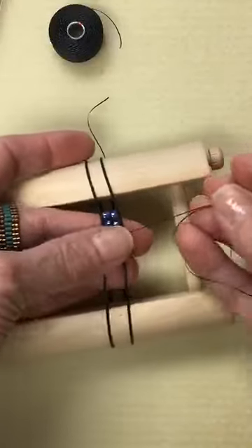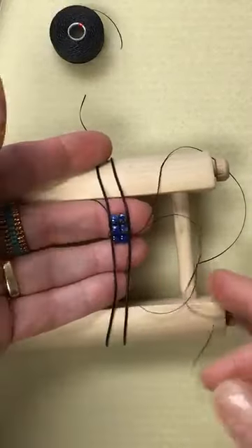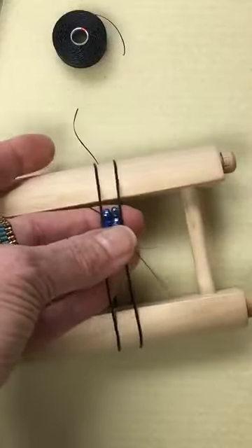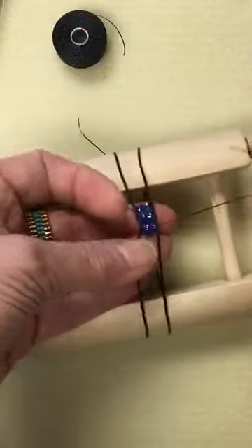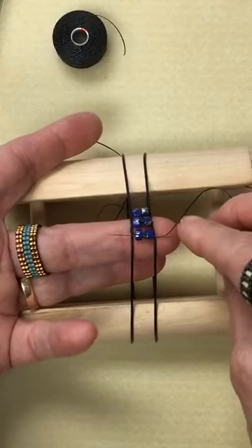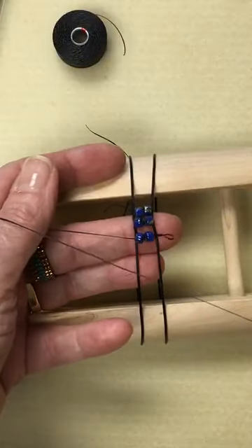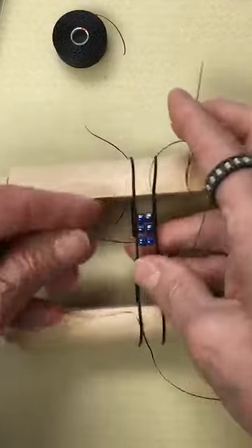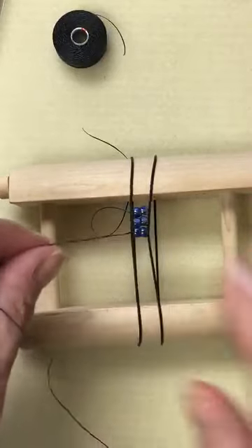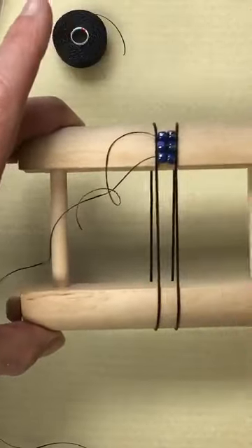Take your time so you don't get your thread caught, because you really are working with a long piece of thread — it's challenging to add thread to this, especially on a stretchy endless band. You want to work with longer thread than you think you'll need; you can always cut it off. Come underneath, push the beads up between the two bands, sew back through, make sure your needle and thread are over the warp, use your thumb to guide the thread straight, and then gently keep pulling the beads close together. As you progress, you'll be able to just turn your beads like this.